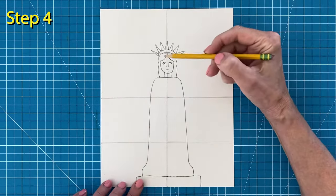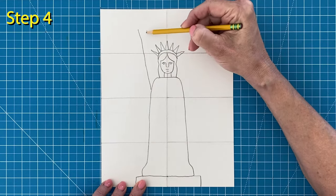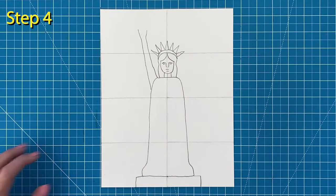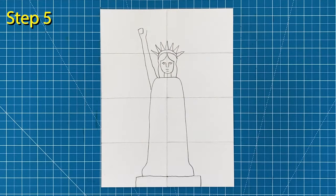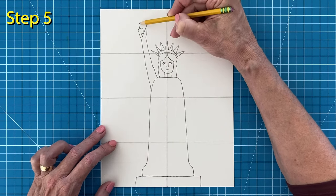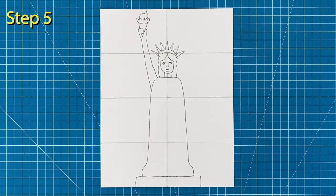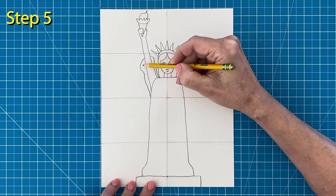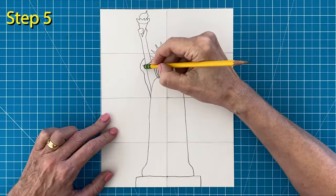Step number four: draw the arm on the left with an open space for the hand. Add a small square shape for the overlapping fingers. Step number five: draw the cone shape and flame behind those fingers. Note that the flame touches the top of the paper. Now draw the robe sleeve around this arm, and then erase the arm lines inside it.